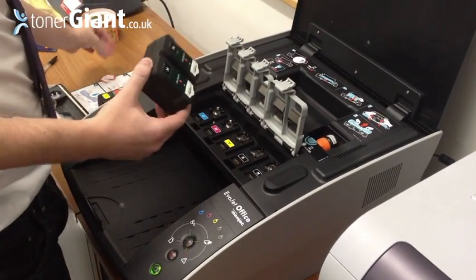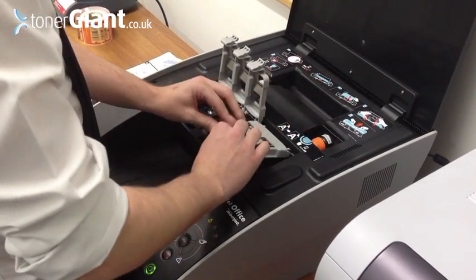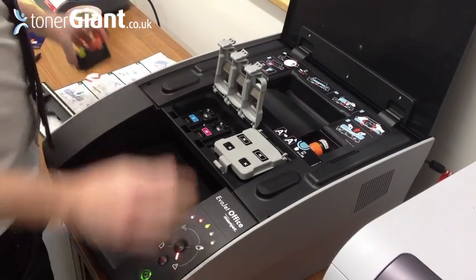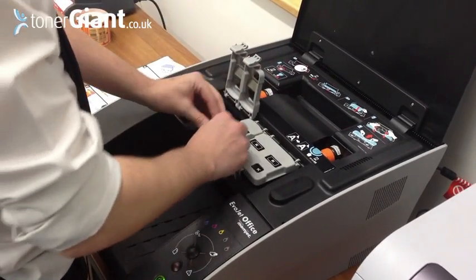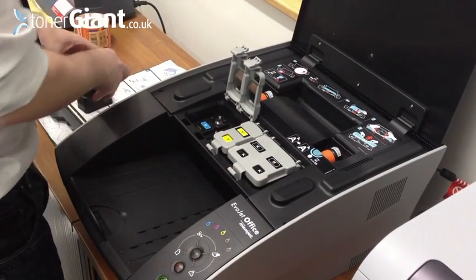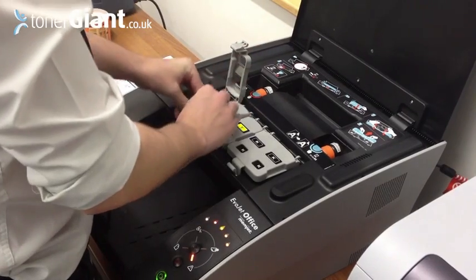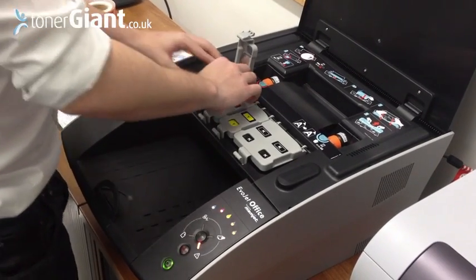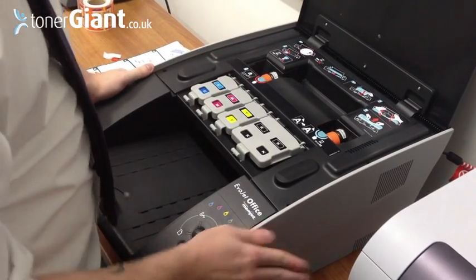So there we go with installing the cartridges. That's the black cartridge in. That's the yellow cartridge. The magenta cartridge. And the cyan cartridge — that's how easy that is.